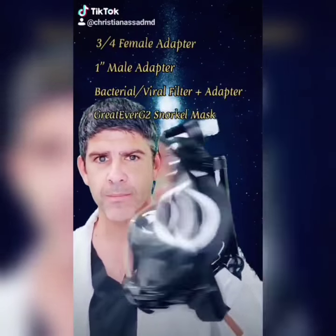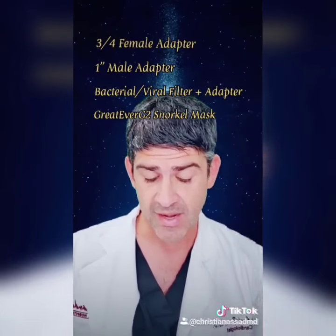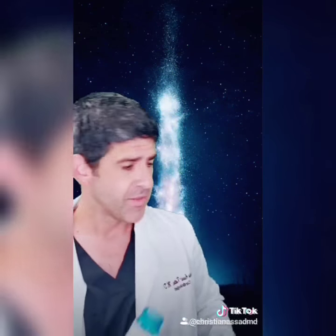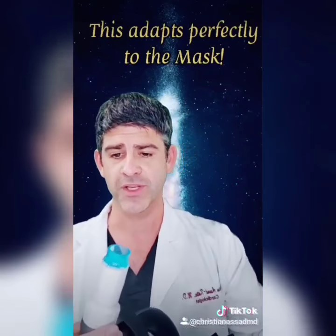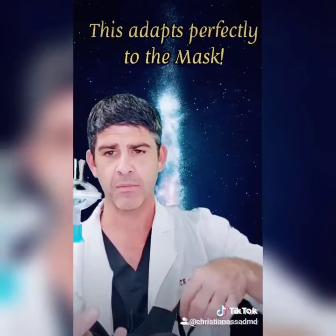We've got this great EverFit version 2 snorkel mask, which we're going to be using, and it works fantastic. Initially I thought the adapter wouldn't fit, but this is what you come up with after you assemble it — you use the epoxy glue and everything, and you just put that thing there.